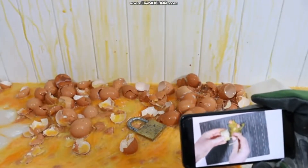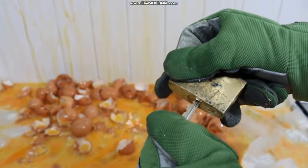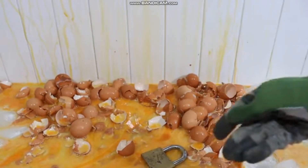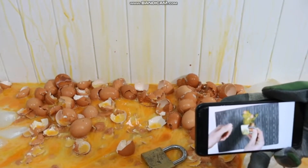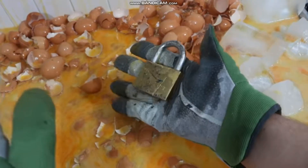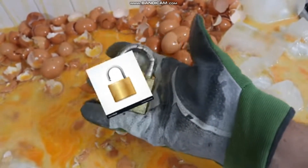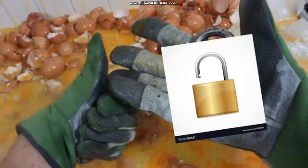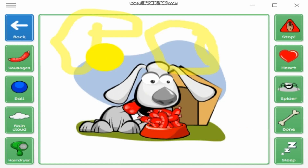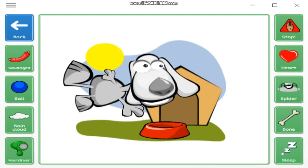It's now unlocked. If the egg technique didn't work, simply unlock it with the key that came with the padlock. If that didn't work, you're f***ed. Thanks for watching.